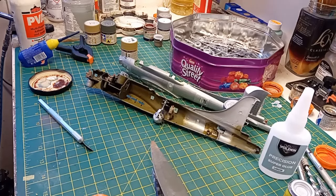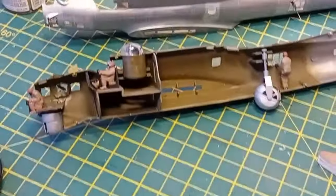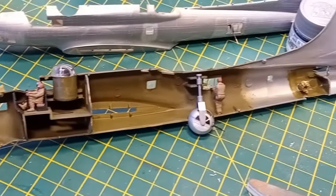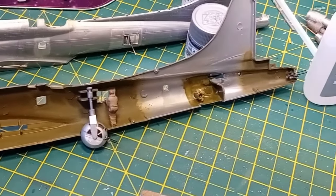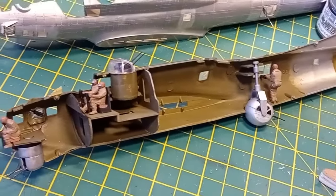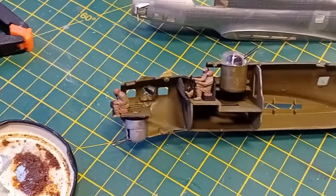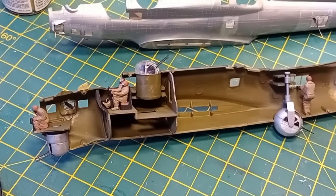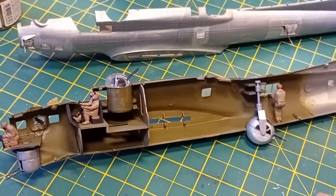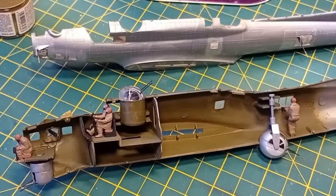So, here we are. We're almost nearly ready to put the two fuselage sides together. For a kit that has not a lot of interior detail, it's got a lot of interior detail. I'm just going to do the last two windows there — they need glazing. I've just stopped using the kit parts because they didn't fit. You put them in and they're below the surface on the outside — they're just a bit pants, really.